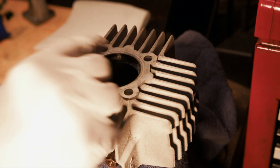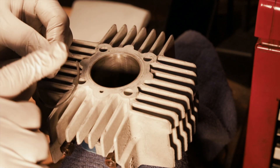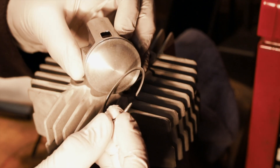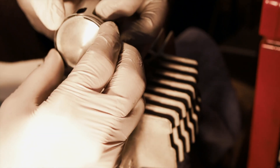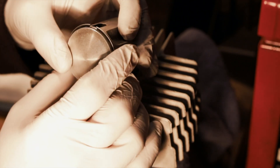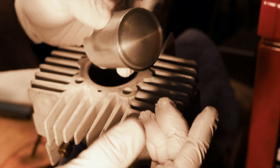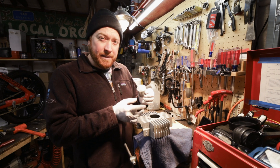So that's how you gap a ring. Just make sure to clean up the edges so there's no burrs and you're good to go. Once you have your gap properly set you can put the piston ring on your piston — start at one end and slowly work it around. Now that this piston ring is gapped, I'm ready to put the rest of the engine together.